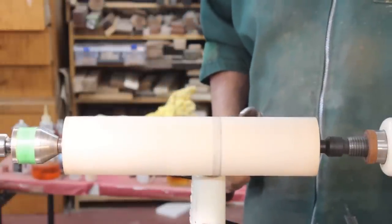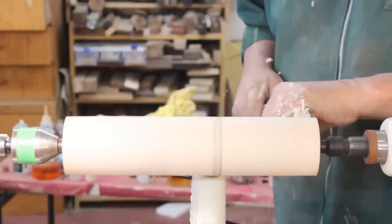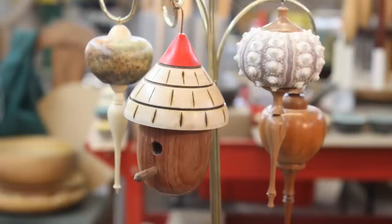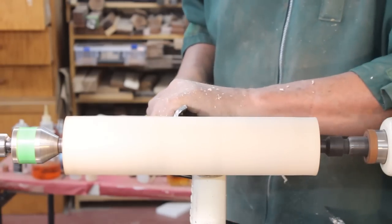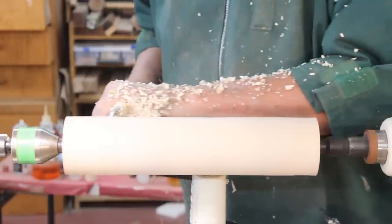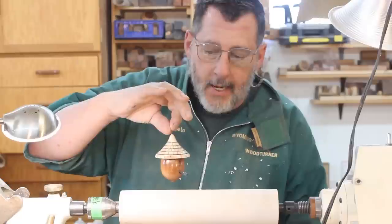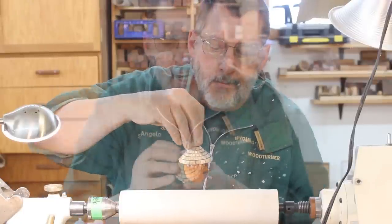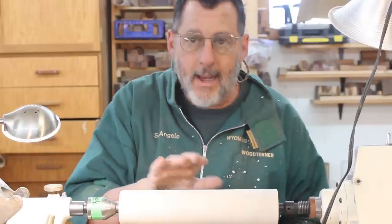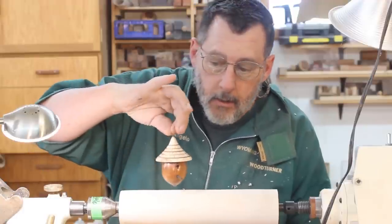Christmas is coming, so today I'm going to turn a Christmas ornament modeled after a birdhouse. I'll show you a picture in just a second. I've been working on Christmas ornaments for our local Festival of Trees fundraiser and turned this particular little birdhouse ornament. The roof has a little bit of wood burning for some shingles. What I thought I would do is mass produce a few of these — some will go on the tree and I might sell one or two.